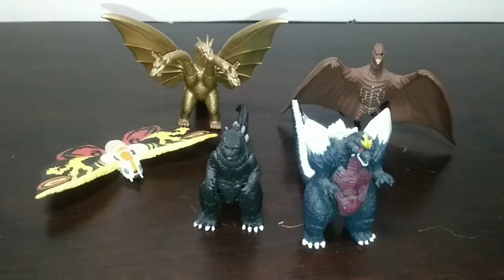With me I have 5 out of the full set: Mothra, Godzilla 84, Space Godzilla, Rodan 56, and Ghidorah 91.